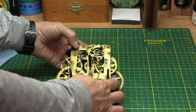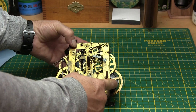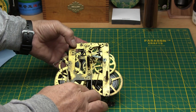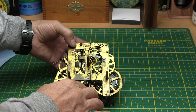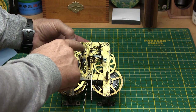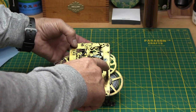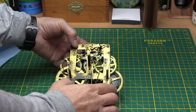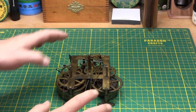The other side is the time side. The mainspring here delivers power all the way up to the point where, when the pendulum goes back and forth, it controls the release of power one tooth at a time on the escape wheel. Now, a lot of these gears might look similar, and for an amateur it's easy to get them confused and put back in the wrong place.